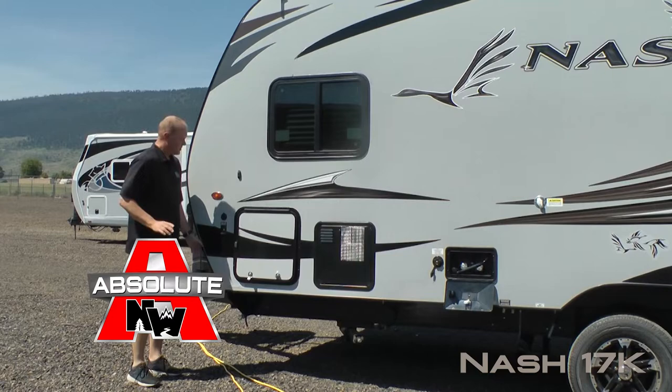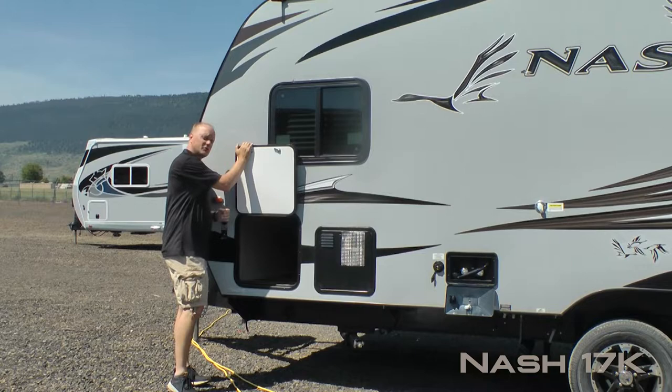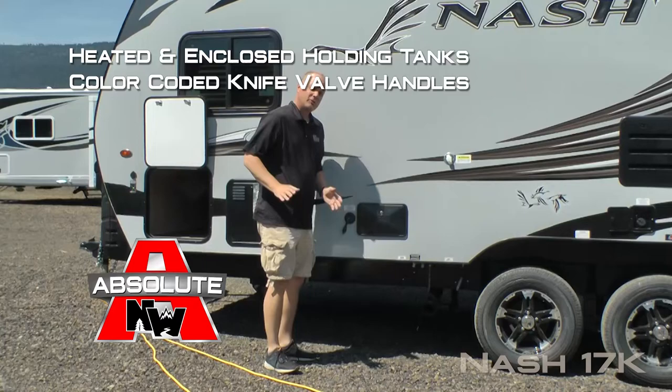Let's talk about a few absolute Northwood features, starting with 100% high efficiency LED lighting on the exterior of the coach, sidewall solar port, all compartment doors are 1 inch thick and insulated. This one houses the driver's side of your passenger storage with independently switched LED cargo lights on either side. Scissor jacks all the way around. Standard 10 gallon gas electric DSI quick recovery water heater.